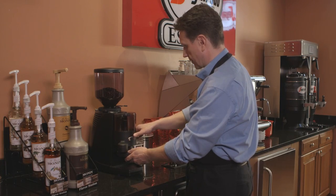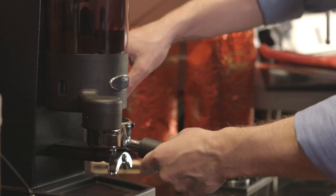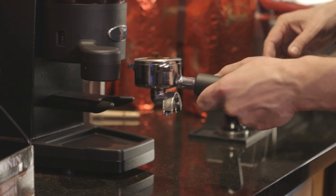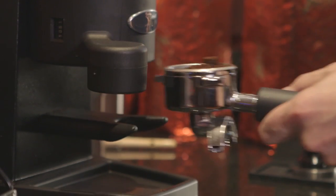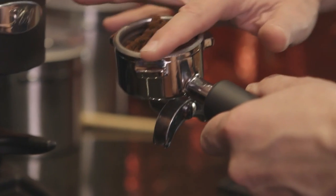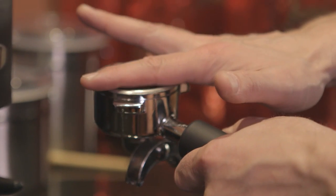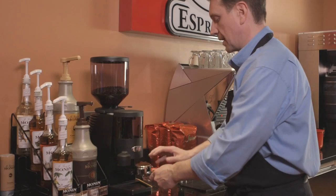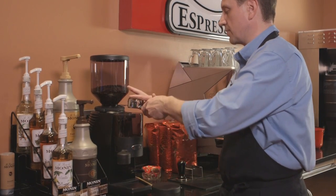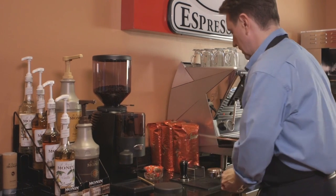After you have dosed your coffee, you're ready to settle the grounds. Firmly tap the portafilter against a hard surface in order to settle the grounds into the basket. Use a light tap. If the grounds mound up over the rim of the portafilter, level them off with your finger. Don't use any downward pressure — simply run your finger over the top of the basket and wipe away any remaining grounds on the rim.